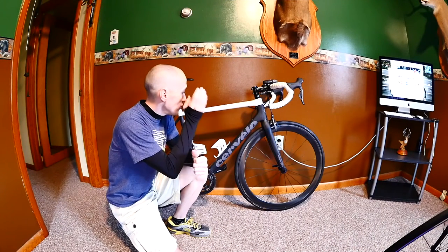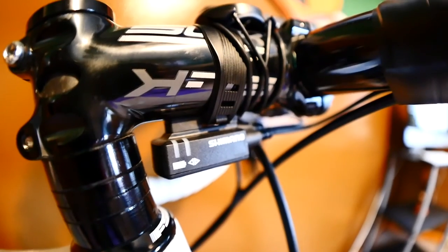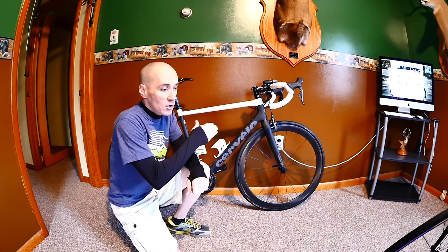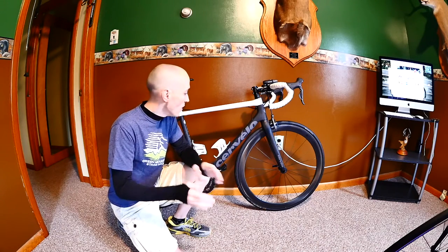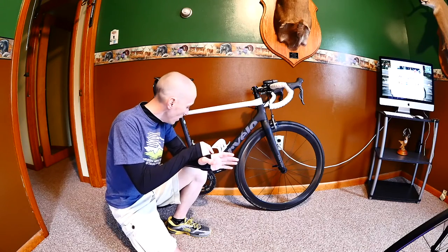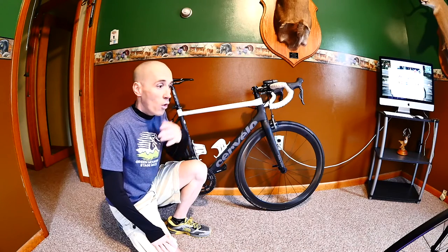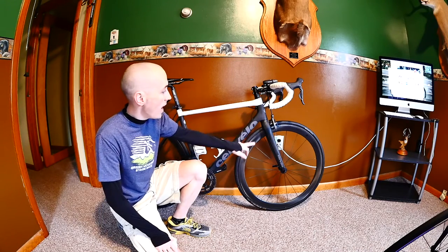Here is my Cervelo R3, running the Ultegra Di2 component group. I like the group — it does shift well — but I will point out that I've had a couple of issues shifting the front derailleur from the small chain ring to the big chain ring on a few occasions when forced to shift under load, whether in a group ride or a race scenario.